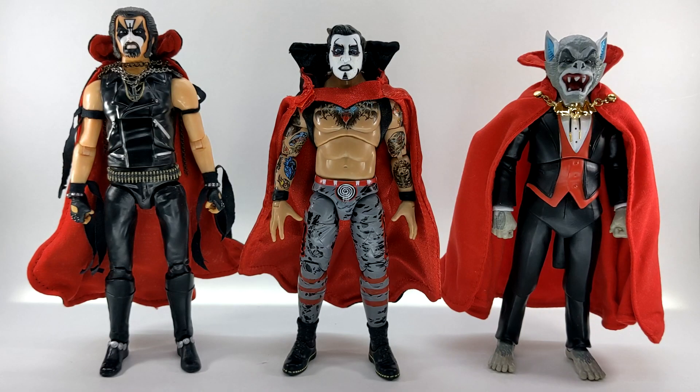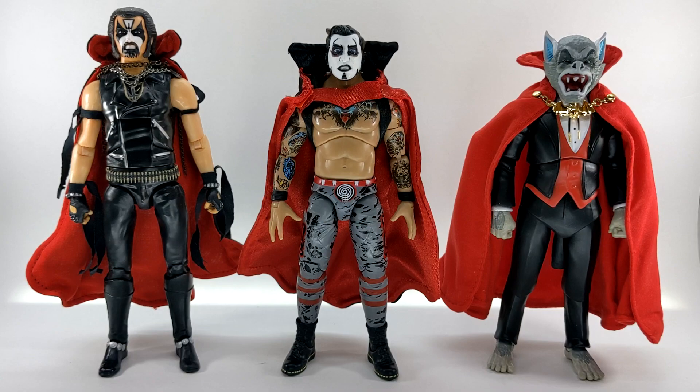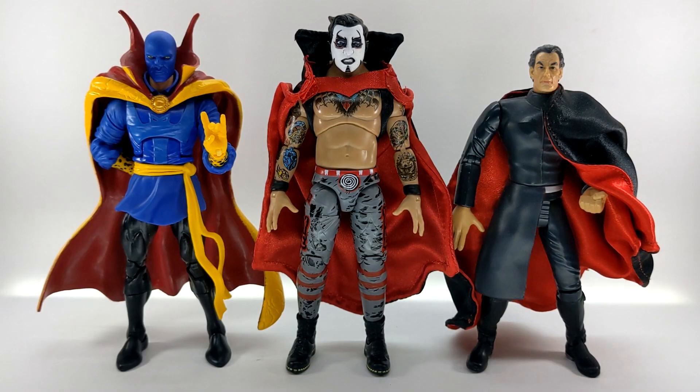Getting into some size comparisons — here we have Danhausen next to a couple of spooky red-caped guys in my collection, both from Super 7. On the left is King Diamond; on the right is Bachelor from The Worst. Here's Danhausen compared to a couple of Batman figures: on the left is the Mezco Toys 1:12 Collective Michael Keaton 1989 Batman, and on the right is the DC Direct animated series Batman from the Batcycle set. Next up, here is Danhausen next to the Marvel Legends Walmart exclusive Doctor Strange on the left, and on the right is the Toy Biz X-Men movie Ian McKellen as Magneto.